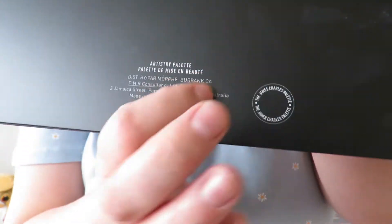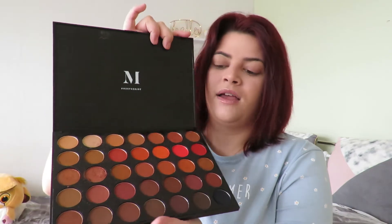I actually thought this would be like the other palettes that are plastic with a little click, but this one is not plastic — I think it's like a cardboard material. It has a magnetic closure, which I think is really cool. The original Morphe palettes are quite thick, but this one is quite thin. Here's the original Morphe palette — you can see it's smaller, thicker, and plastic, and you have to fiddle to open it.